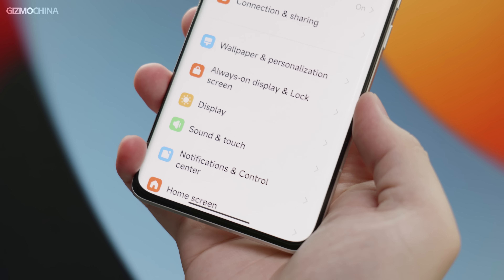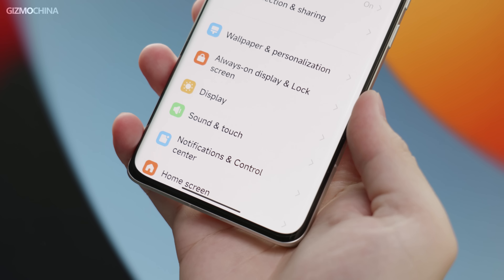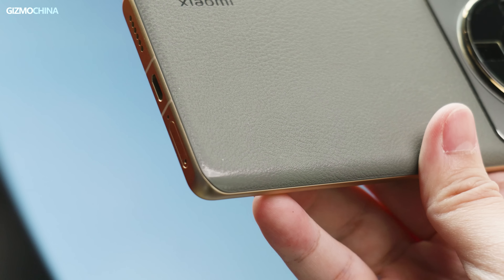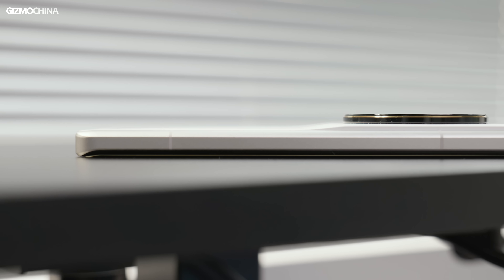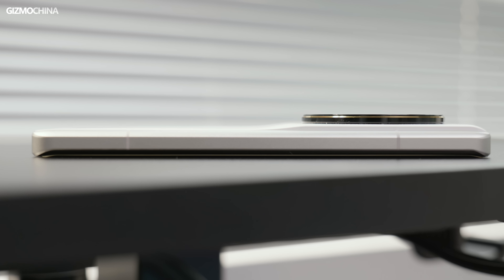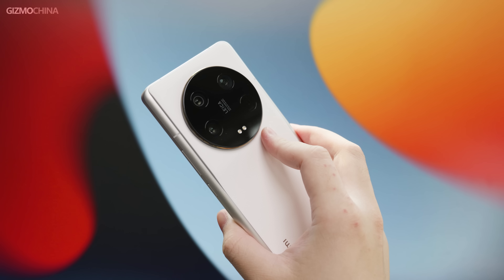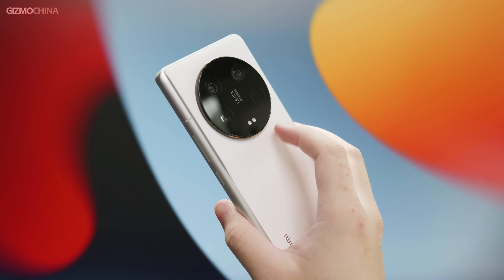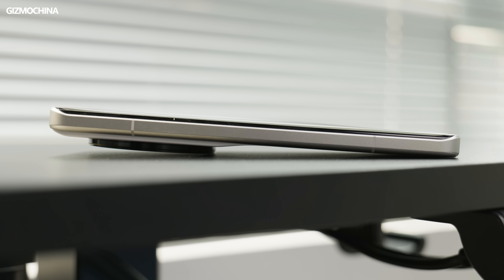The unusual frame doesn't pinch your hand as much as it looks, and it has an extra benefit. Because it extends to the back panel, it completely wraps around the four corners, so the vegan leather won't be worn down easily. The phone sacrifices a lot for the large camera module, and the back panel is designed with a slope to look like it's not bulging too much. If you have big hands, your fingers will likely always touch the camera module, and it takes time to get used to it. The maximum thickness of the camera area has reached 1.5 cm.